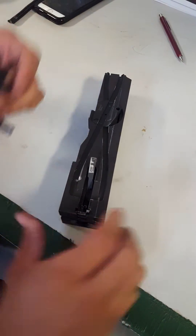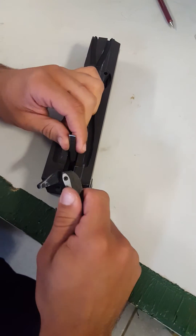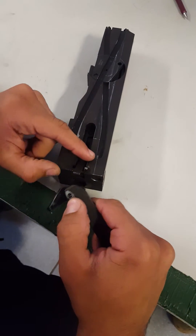First, please take it off safety. Bring the charging handle back — the reason you want to bring it back is because when you push this down, if it's forward, it's gonna come down and smash your finger. So just have it back.